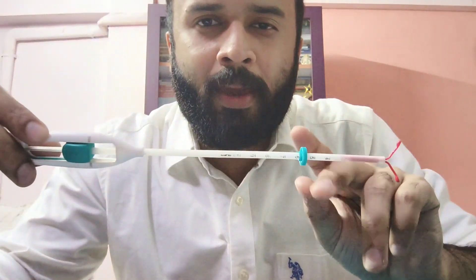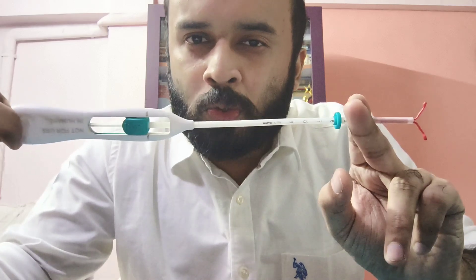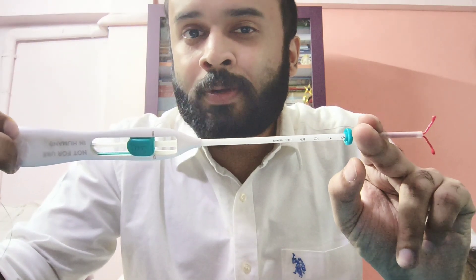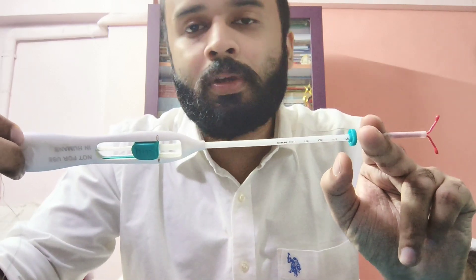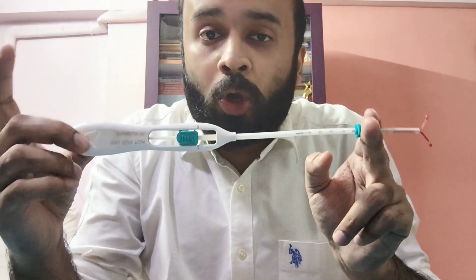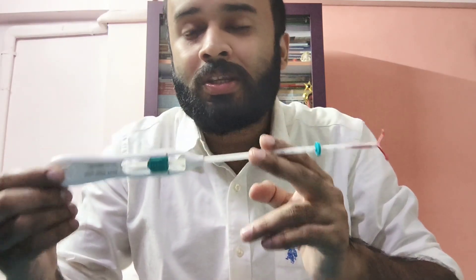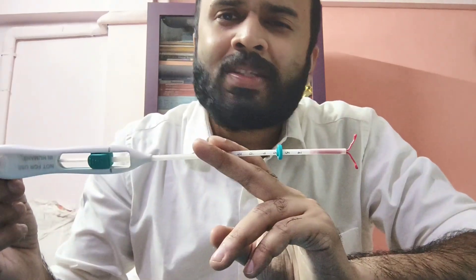Hi everyone, today I am back with yet another episode of the contraceptive series, and today I have with me a very useful contraceptive agent — something whose use goes much beyond mere contraception. In fact, it is one of those agents which has found more use for its non-contraceptive applications than purely contraceptive ones. I have with me what we call the LNG IUS — that is, the Levonorgestrel Intrauterine System.